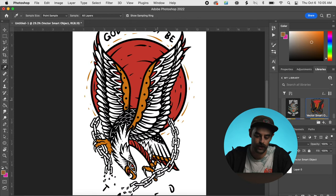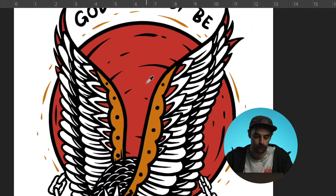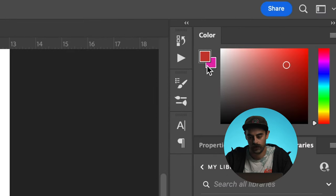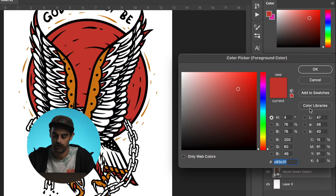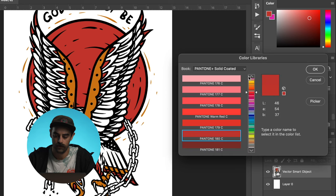In Photoshop, here are the colors. We're going to hit the letter I for our color picker and I'm just going to select that red section. I'm going to go up here to the little color box and double click on that. It says Color Libraries — you see this?